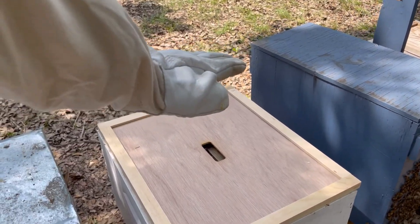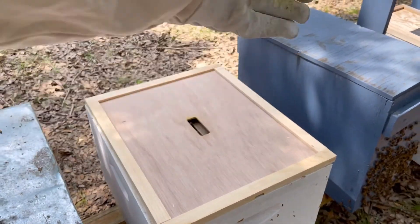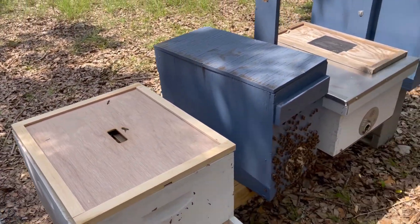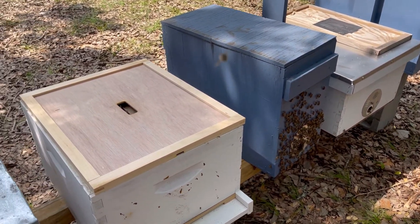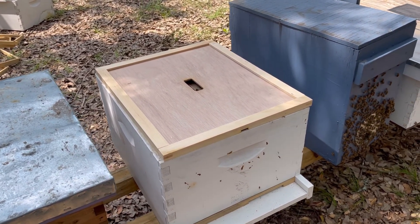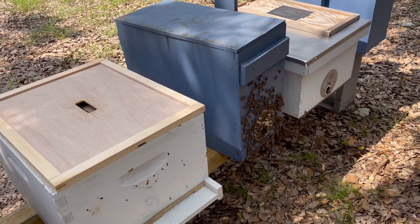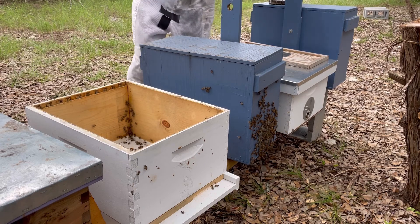What I'm going to do is put another ten frame box on top of this box, take those frames, and put them in the top box so their combs will dangle down naturally into the lower box. That should be pretty interesting. Because it won't be inspectable, I'll just let this hive swarm pretty much every year if they want to, or I'll put a honey super on top and use it as a natural hive.